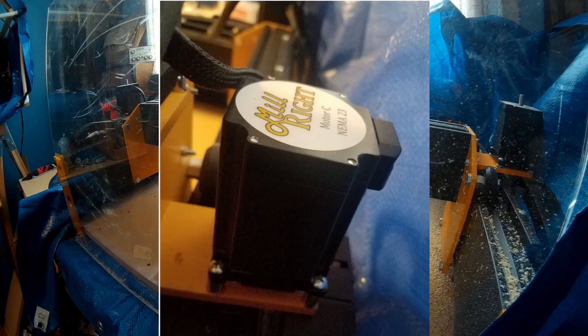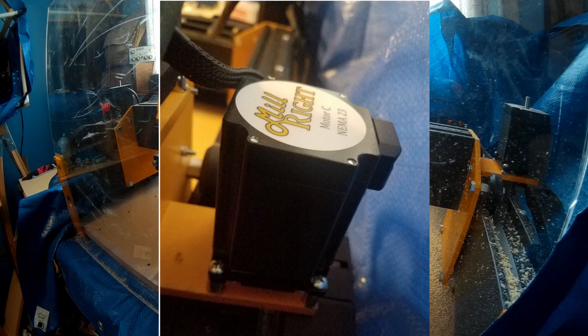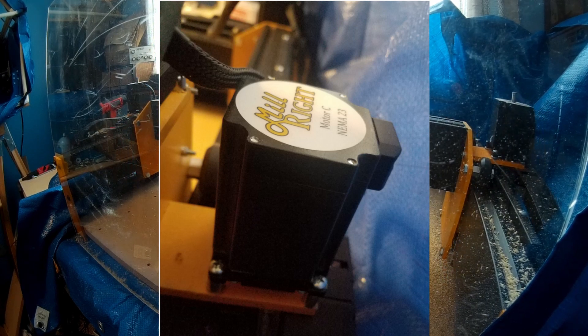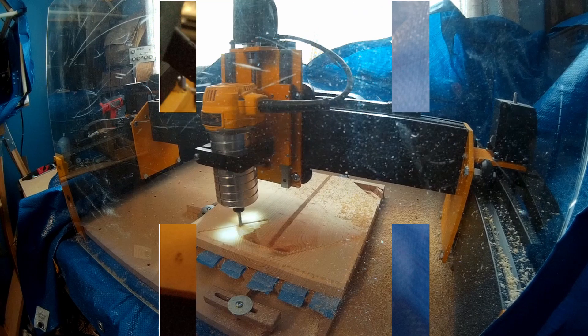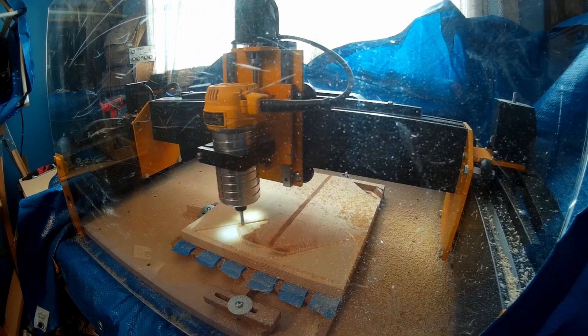The stepper motors are NEMA 23 frame size, which is a standard motor size used in the industry by many of the big CNC companies. But these are high performance NEMA 23 motors with more than double the holding torque of some other machines in the same class.